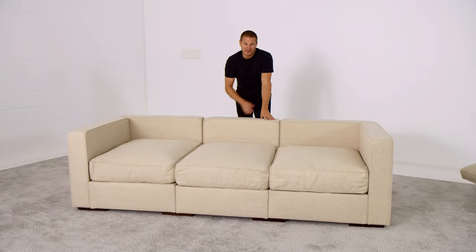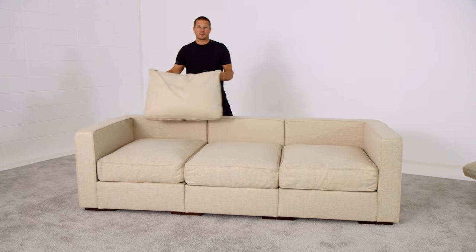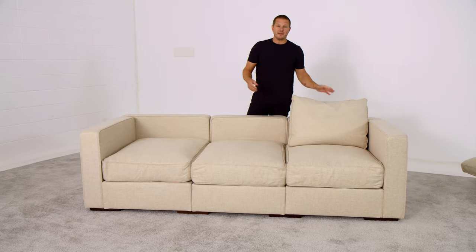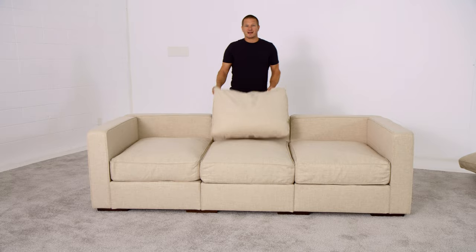For a deep configuration like this, you'll want to utilize a deep back pillow in all three of these spots. A deep pillow is included with a deep Sactional seat, or you can buy them at a cart on lovesack.com.